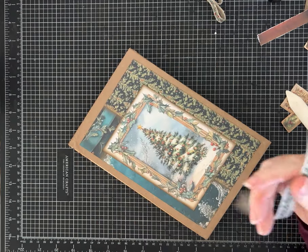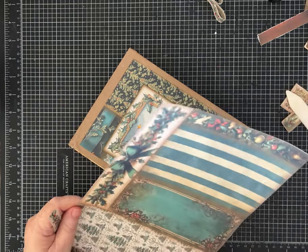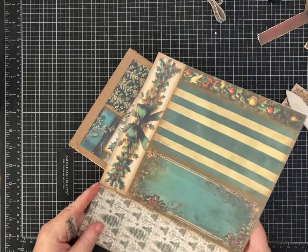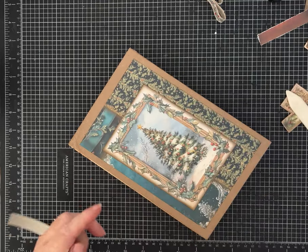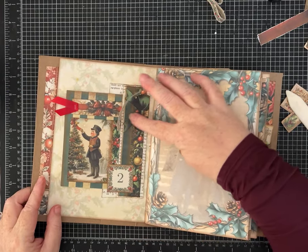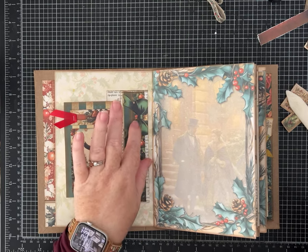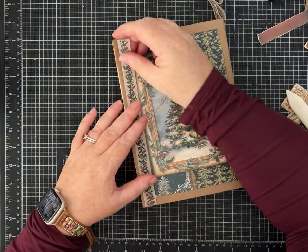Each of these collaged papers has some type of faux bow, and I think cutting one of those strips out or even just fussy cutting the bow would look really cute on the front too. That's something else to think about. I fussy cut that green bow on one of the pockets — that would also look really cute on the front.